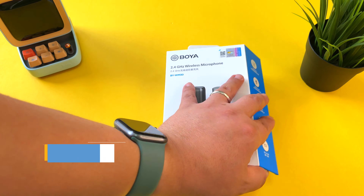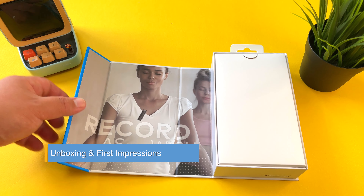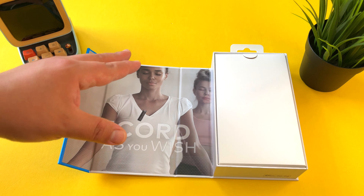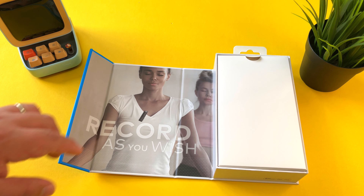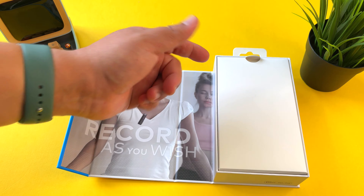I was super delighted when they reached out to me to test out their 2.4 gigahertz wireless microphone system. This is the lightning version of the system — they do have a USB-C version as well. It's compatible with your iPads, your phones, your cameras, and even your GoPros.